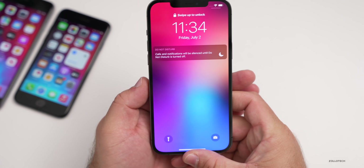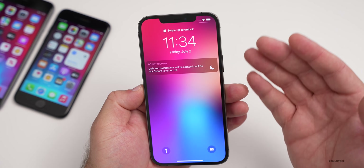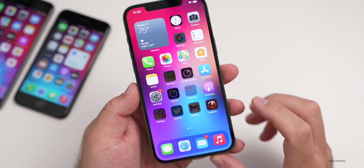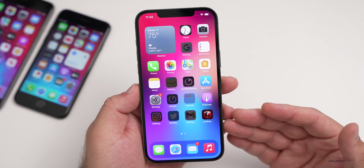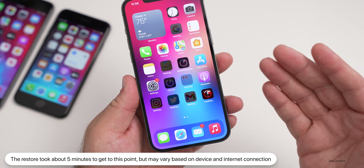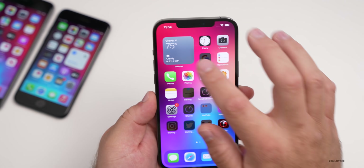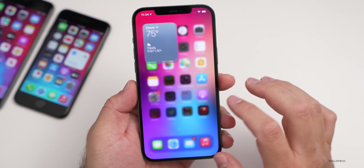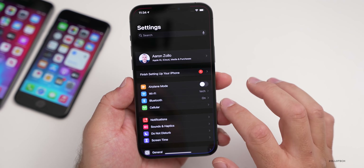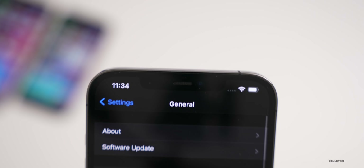Once your device restores and reboots — this took me about five or six minutes, though it will vary depending on your internet connection and how much data you have in your backup — go ahead and unlock it. The first time it reboots you'll need to put in your passcode, and you can see it's restoring apps. Everything from your messages that were in iCloud should carry back over from the backup. Mail accounts are already working, the old weather app is back, and in the control center we're back to Do Not Disturb — we don't have the different Focus modes.